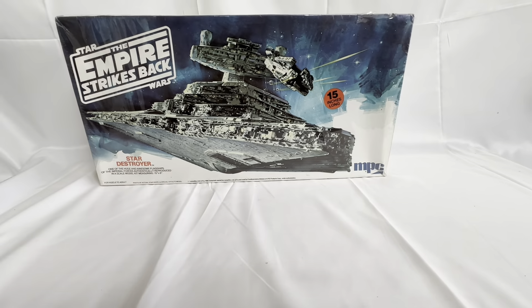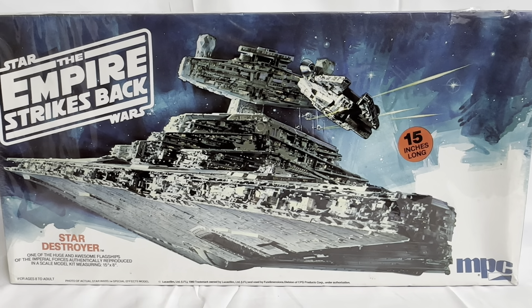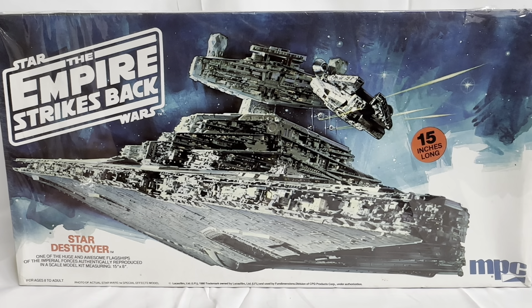So that is the model kit. Unfortunately — or fortunately, depending on your point of view — this model kit is still factory sealed, so I cannot open it to show you what's inside. However, we have done the Luke Skywalker X-Wing, which was an MPC kit distributed in the UK by Dennis Fisher. All the kits are pretty much the same inside with the plastics and the instructions, so if you look back at that video you'll have a good idea of what's inside this kit — obviously with different model parts.